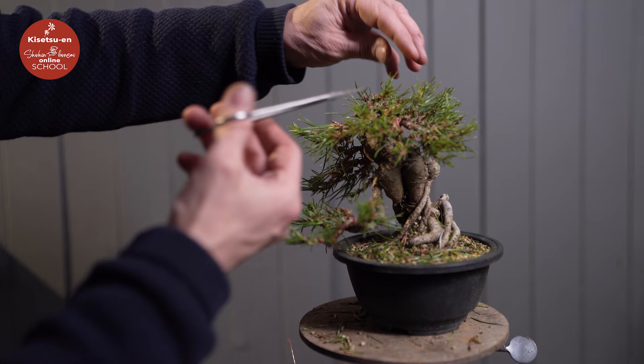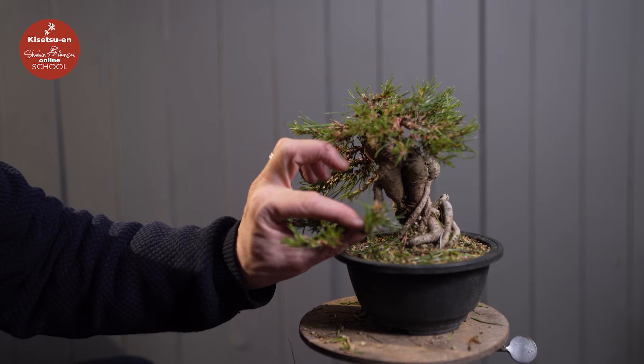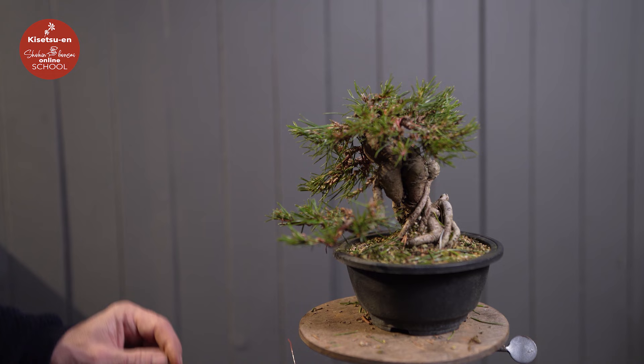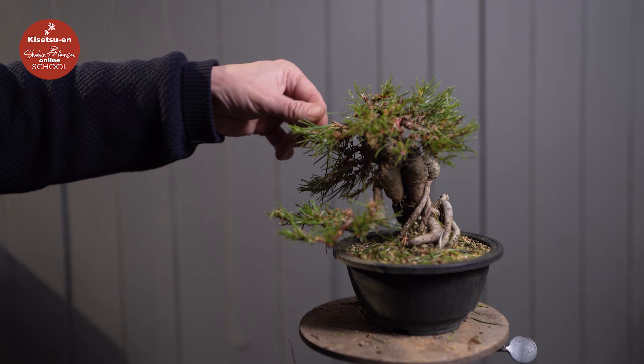These ends and tips will turn a little brown — that's the price to pay when we make these adjustments. So up towards an exhibition, and that's in the long-term future ahead, we will not do these kinds of operations. Or else they have to be done just in the last minute when setting the trees up, so they do not turn brown at the exhibition.